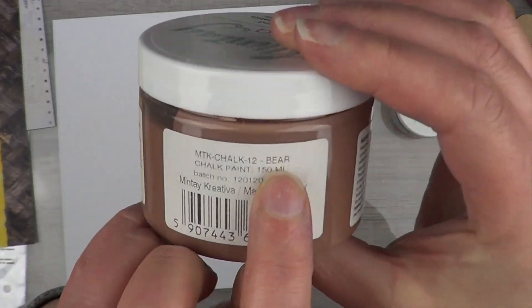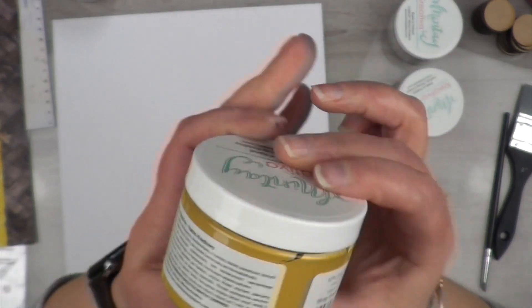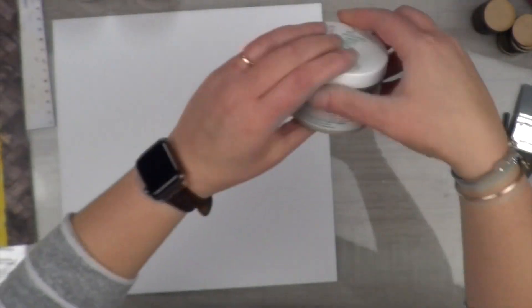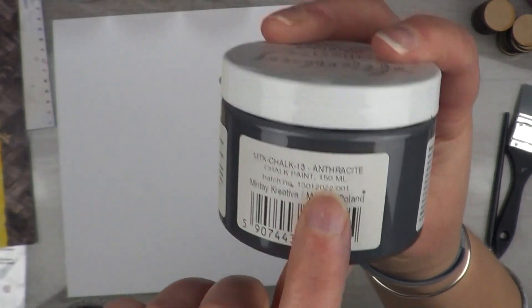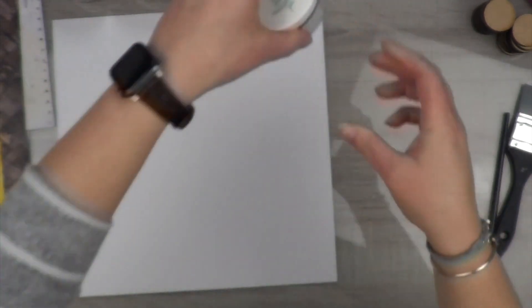For the paint I'm going to use on the background, I'm going to use Minty Chalk Paint. I have the colors Bear, Mustard, Sand, and a charcoal gray called Anthracite.